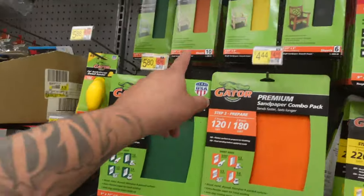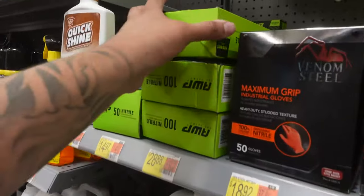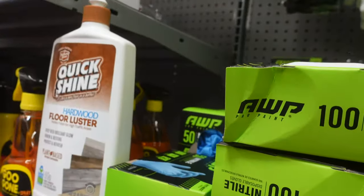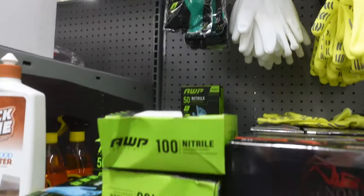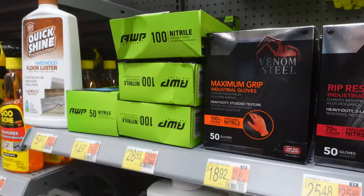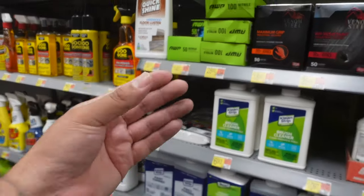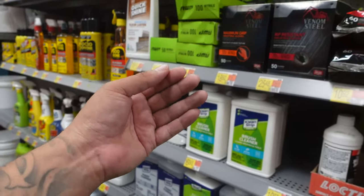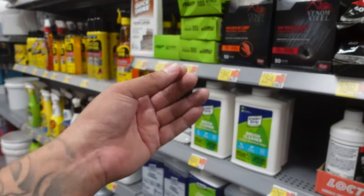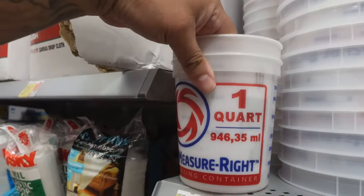Another thing you can get is some sandpaper — they have it here at Walmart. For gloves, you can get some here or just go to the dollar store. Gloves are important for when you mix up your fiberglass resin so you don't get your hands dirty. You work a lot better when you're clean — the dirtier you get, the more mess you're gonna make.